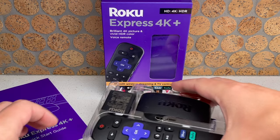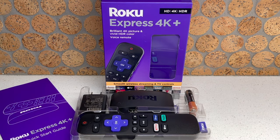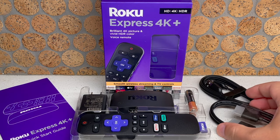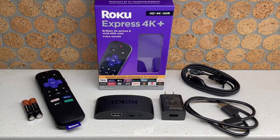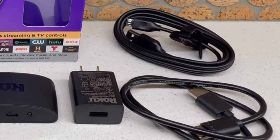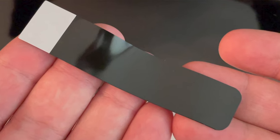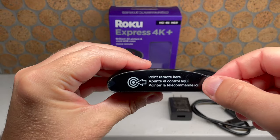First, open up the box for your Roku Express 4K Plus. By the way, these instructions will be similar for other Roku players. Inside the box, you're going to find a Roku player, an HDMI cable, a power cable and adapter, a remote with two batteries, a removable adhesive strip, and the quick start guide. Set aside the remote and the batteries for the time being.